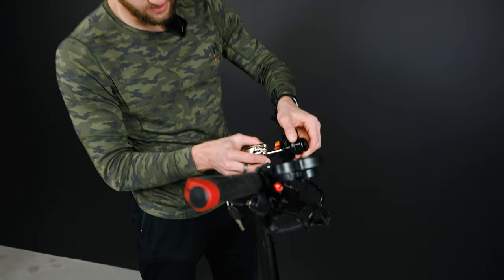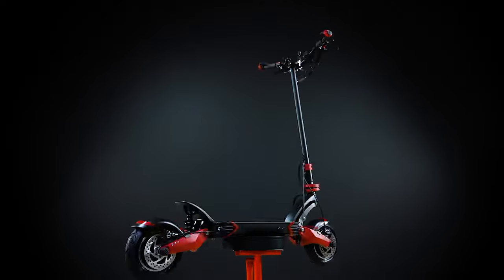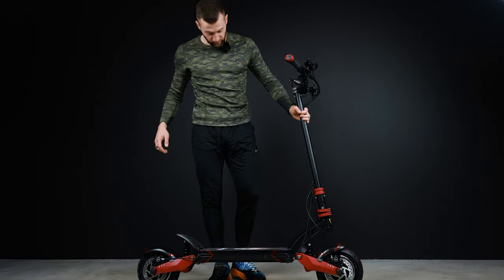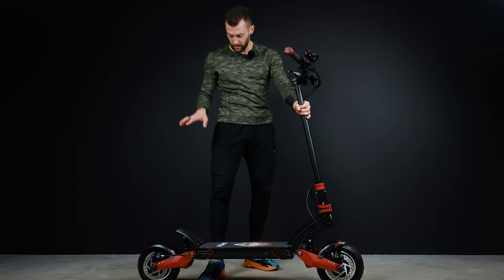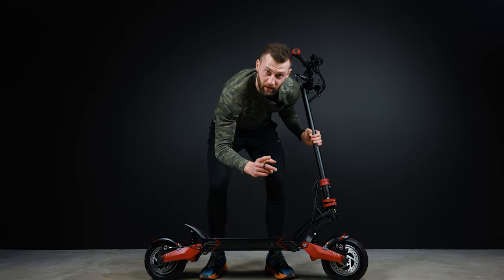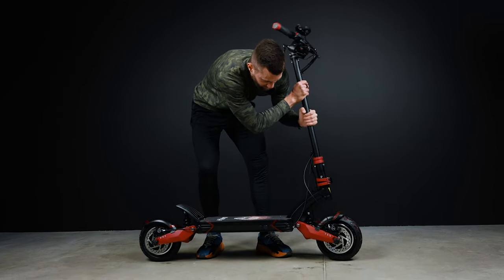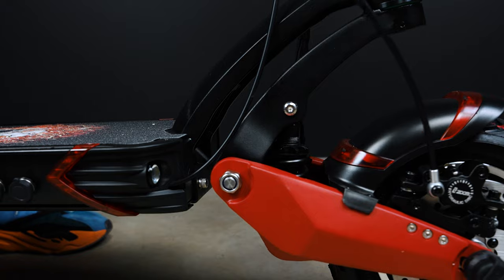Let's tighten all the components. So everything is unboxed. We checked every screw on the scooter and everything looks really good.